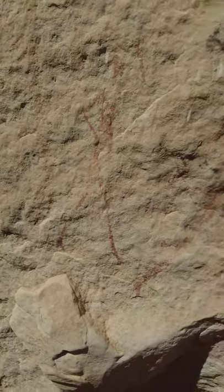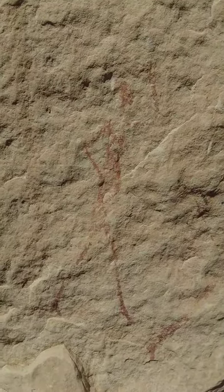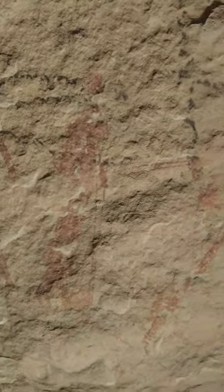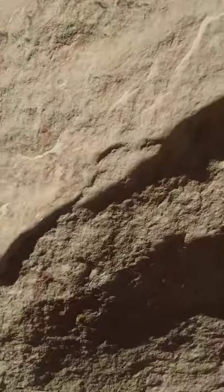This is Khoisan rock art. This first person looks like he's pointing at something. This one looks like he's holding their waist. This one is very nice — even fingers showing. This one looks like it's holding something, I don't know what. And this one is like two in one. It goes on and on, but here it's not very clear.